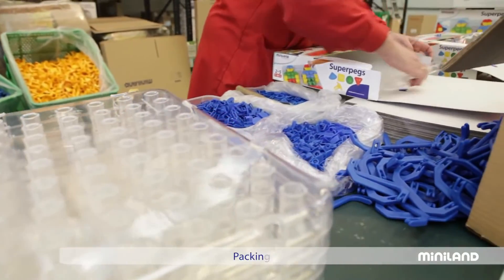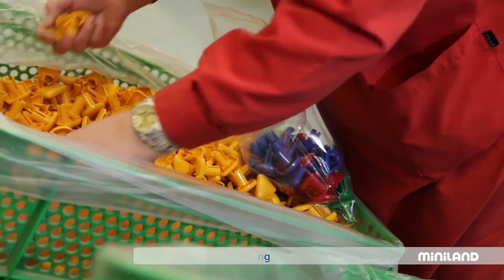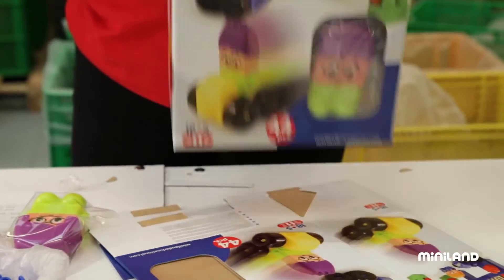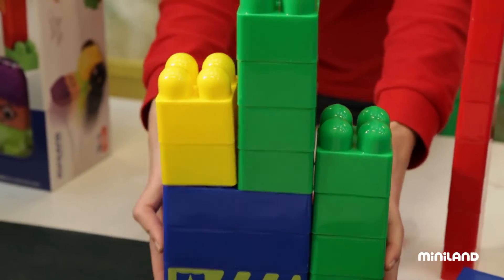The toys that have become such an important part of our lives are placed in their boxes. They're all here — super pegs, super blocks, and so many others that will soon become an important part of the lives of children all over the world.